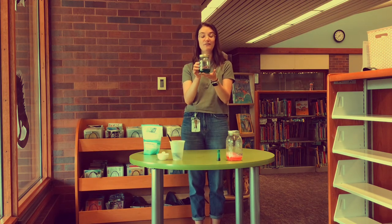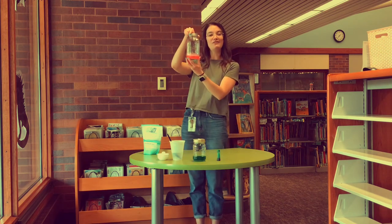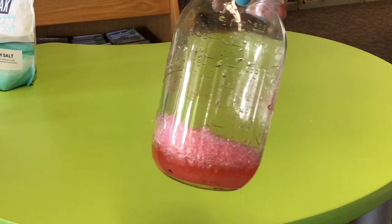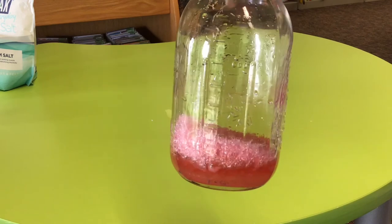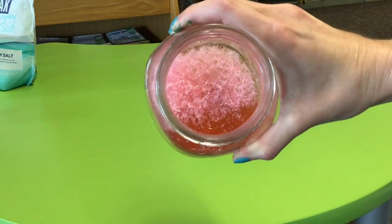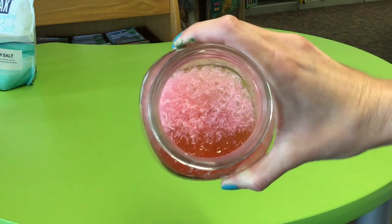Next time you pull it out of the fridge it should start to look like this — you should have seen some crystals grow. When your crystals are all grown you can dump the water out of the jar; your crystals should stay at the bottom. You can clean off any salt or water left on the rim of the jar and then you have this amazing crystal garden to enjoy.